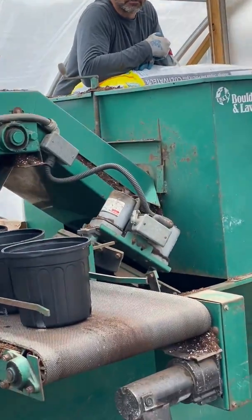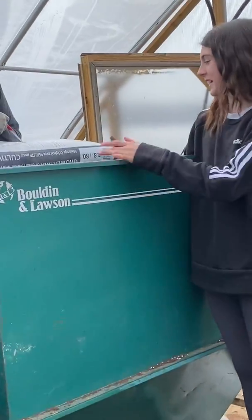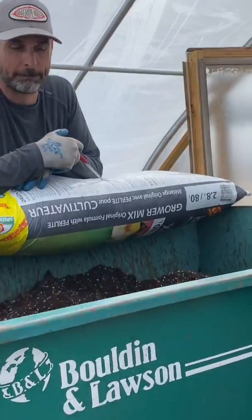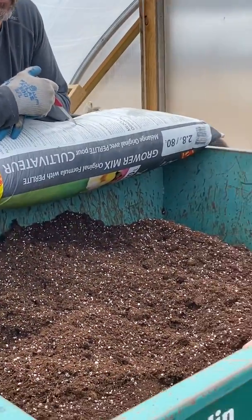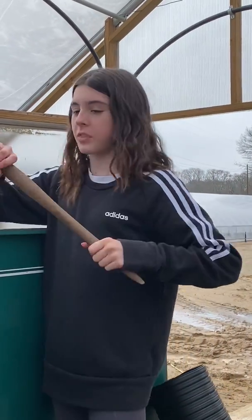A hole forms around the middle of the — it's called a hopper. So we have to spread the dirt back out with this tool.